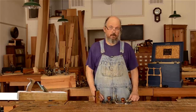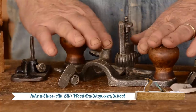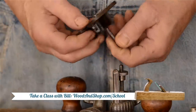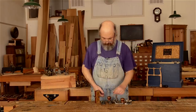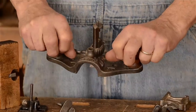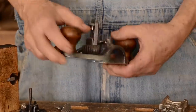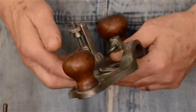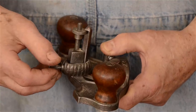Stanley made a couple of different kinds of routers: the 71 style, like this larger plane, and then a mini version, the 271. When we look at this router plane, we can see there are two handles and a sole that rests on the work. The cutter protrudes through the sole, and there's a collar here that you can loosen to adjust the cutter.